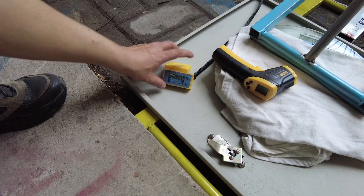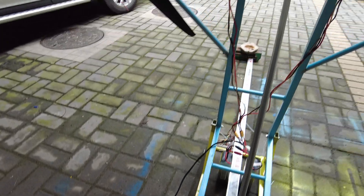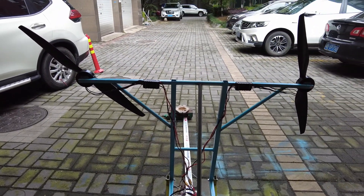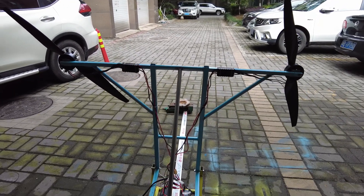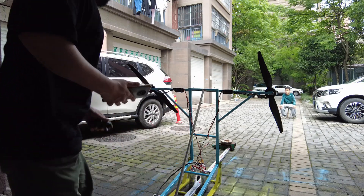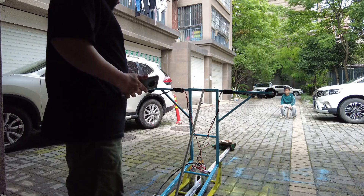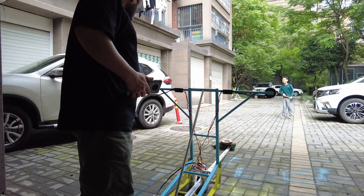I can see the voltage drops slightly, so the battery voltage meter is working. Now I have to test it at 70 to 80 percent throttle and see what thrust I'm getting and what endurance I'll get. First thing I want to see is how much thrust I'm getting at 70 percent throttle and 80 percent throttle.